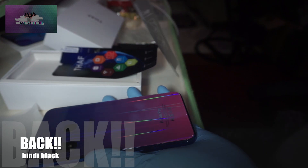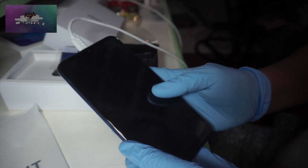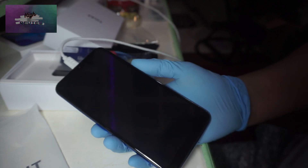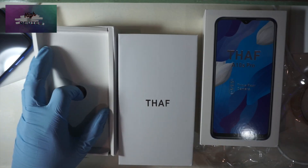The black sticker on the back didn't have a tab, so it was harder to remove, especially because I was wearing gloves. I couldn't get the phone to turn on — I tried charging it and thought the phone might be broken. I was afraid I got scammed, but you're going to find out soon in the video why it wasn't opening.